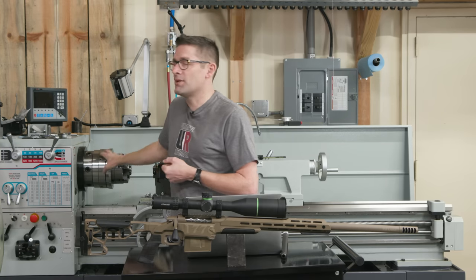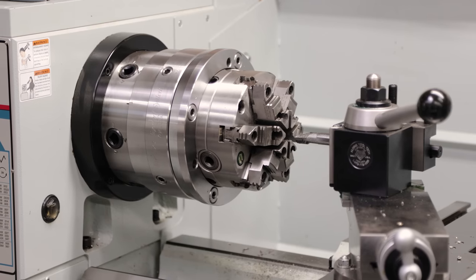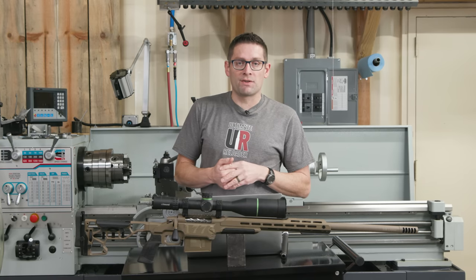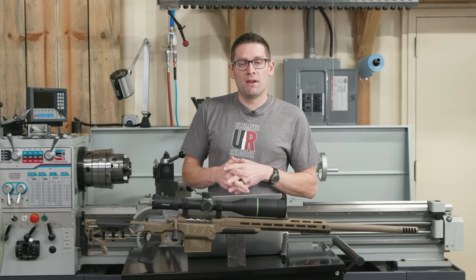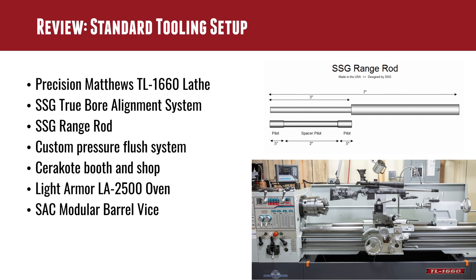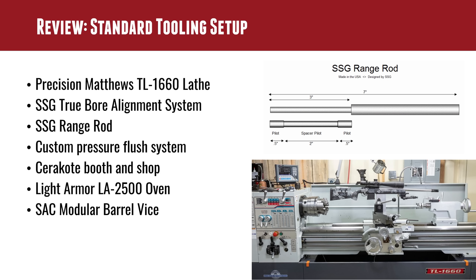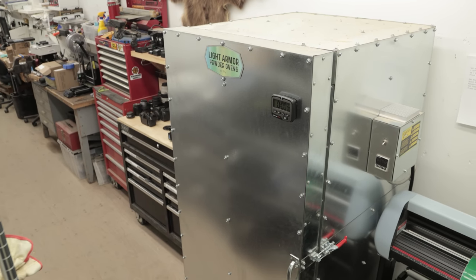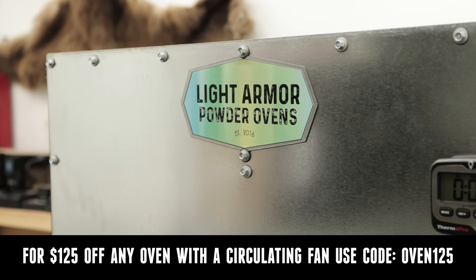The True Bore is an articulating chuck that allows angular and radial adjustment, helping to dial in your barrels. I use the SSG range rods to get things dialed and double-check with an indicator in the lands and grooves. I've also recently prototyped a completely standalone pressure flush system, which adds a lot of efficiency to the chambering process. I've also got my new and improved Cerakote booth, including the Light Armor LA25 oven — a really great bang-for-the-buck oven. Use code OVEN125 for any oven with a circulating fan and get $125 off.